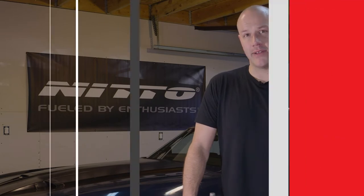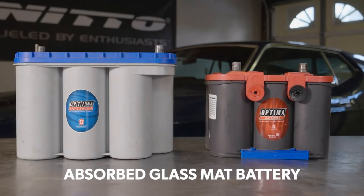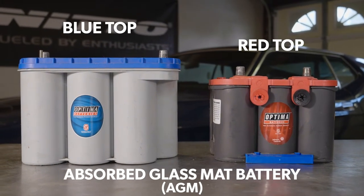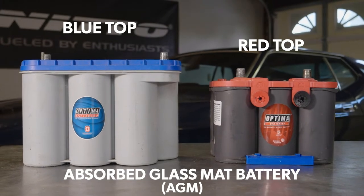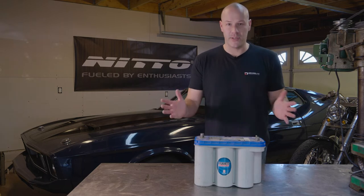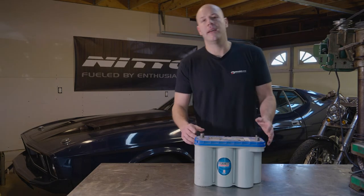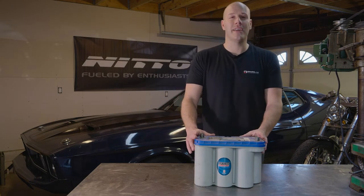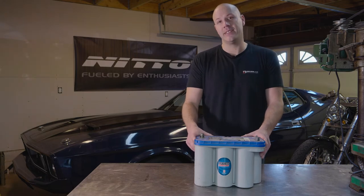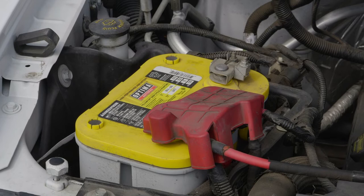That's not true with AGM batteries. Absorbed glass mat batteries are completely different than flooded batteries. They still provide the same type of charge, but they do it in a much more convenient way — they're maintenance free. There's no spills, no vapors, no corrosion to worry about. You put it in your vehicle and you don't have to worry about it anymore. AGM batteries can do everything the other types of batteries can do, only better. They're highly impact resistant and vibration resistant.